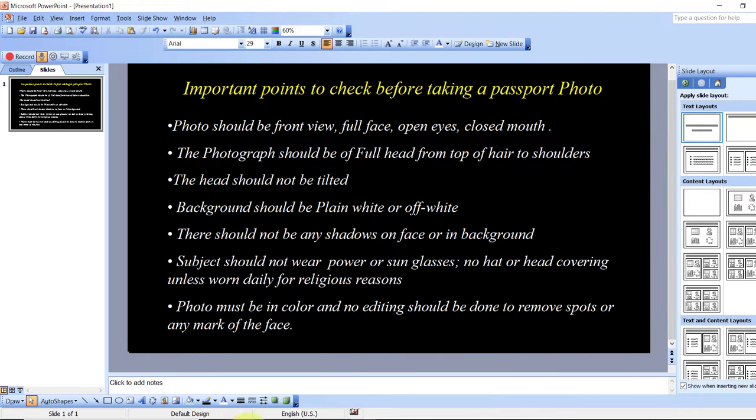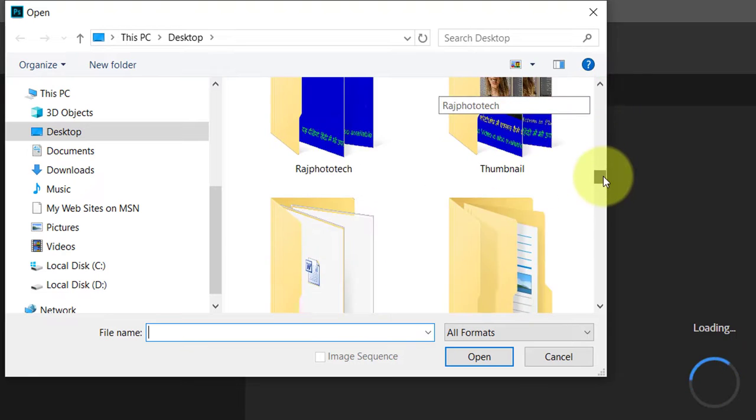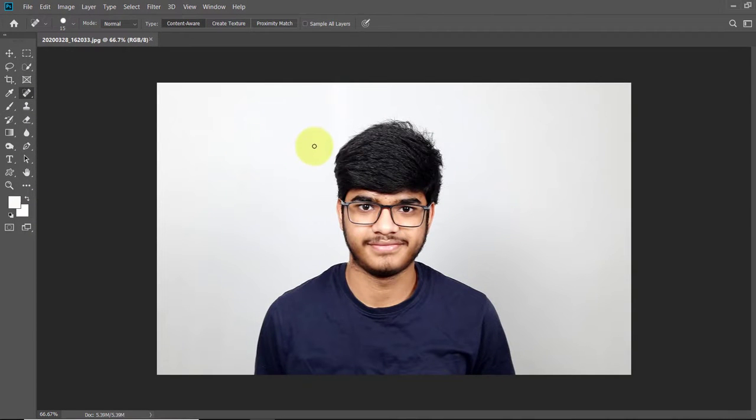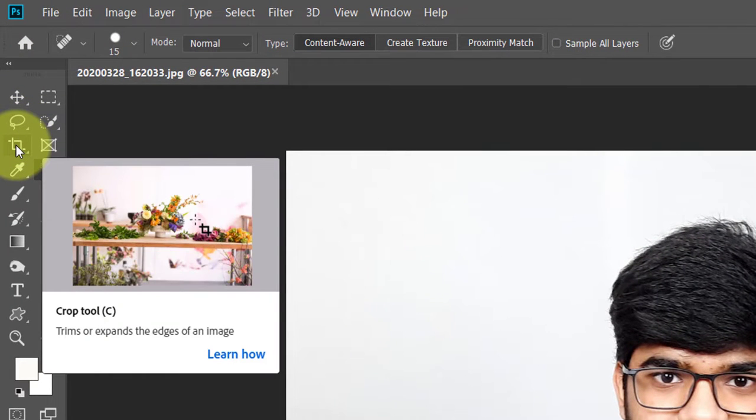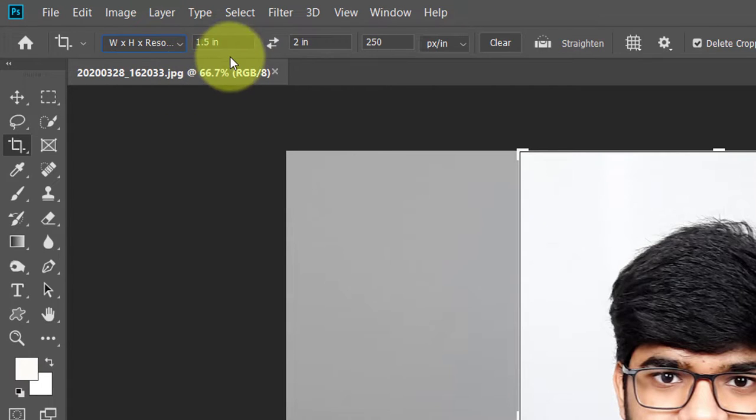Now open the image in Photoshop by going to File > Open and selecting your file. Select the crop tool from the toolbar. In the tool option bar click on the preset of the crop size to open its list and click to select W x H x Resolution. The size of the passport photo must be 2 inch x 2 inch, and for an ID card generally 1.5 inch x 2 inch. Type 1.5 in width and 2 in height, and in resolution type 250 per inch.